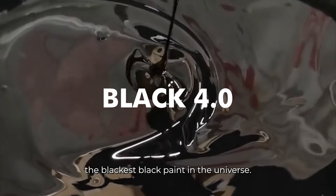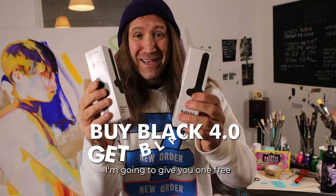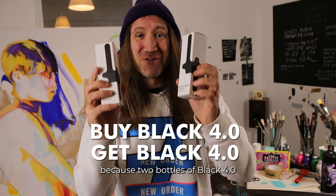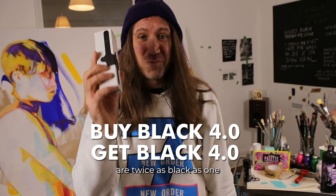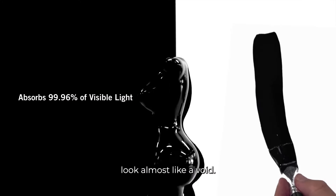Black 4.0, the blackest black paint in the universe. I've just worked out a way to make it twice as black — if you buy one bottle, I'm going to give you one free, because two bottles of Black 4.0 are twice as black as one. It's so black it makes 3D objects look almost like a void.